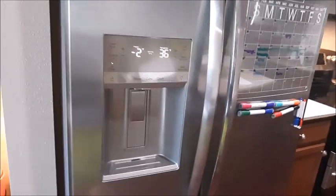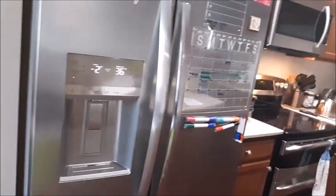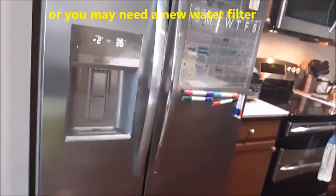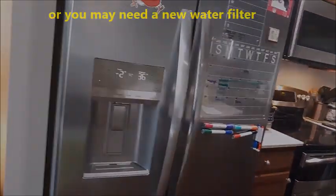Try that, and if that doesn't work, next take out the water filter, put the water filter back in — believe it or not — and then see if that works.